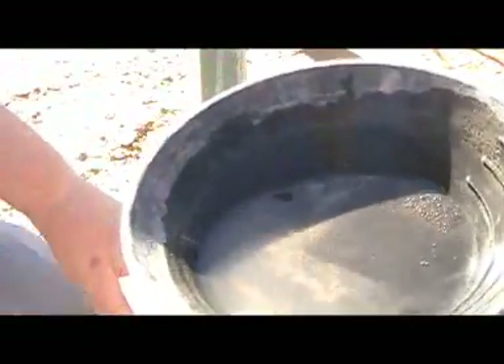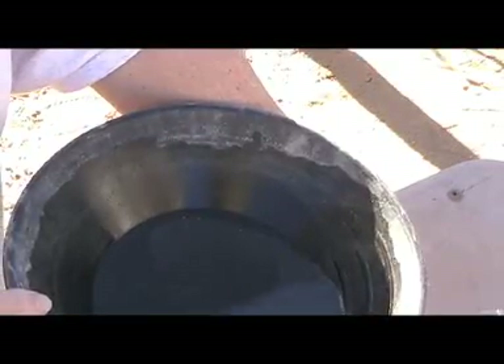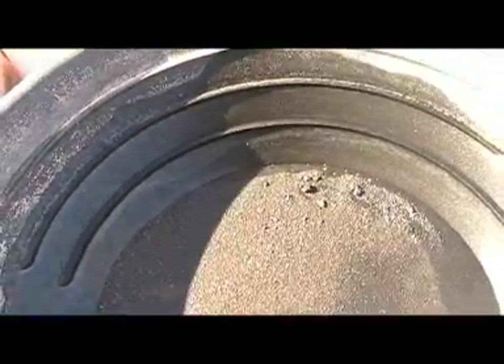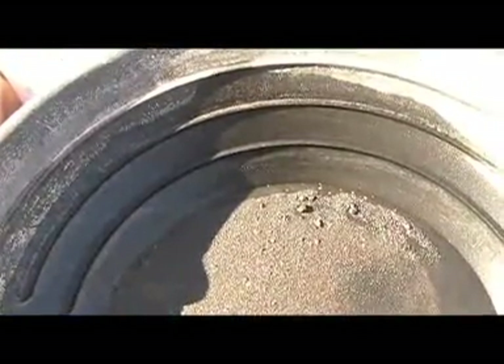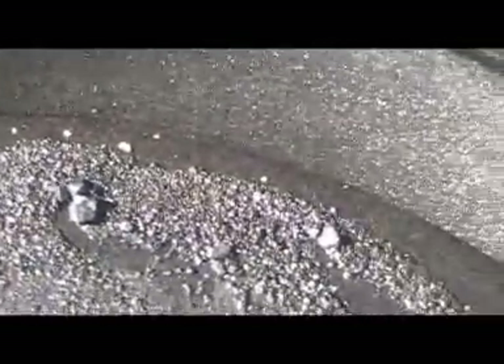I'll zoom in as much as I can with this camera. They're scattered all over — I don't know if you can see that or not. This is the gold we got out of eight five-gallon buckets of dirt. I hope you can see it, because I cannot see it in the camera, but I got an idea where it is. There it is — little gold blurs. It's spread out a little ways down through here. A lot of heavy stuff still in there. But that's a lot of work — about four hours worth of work right there.